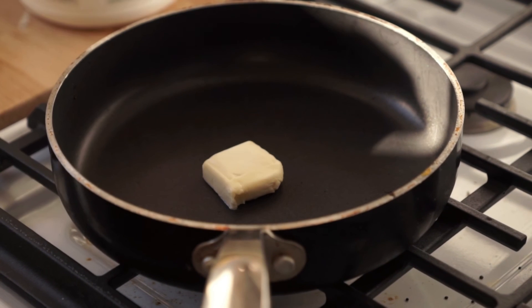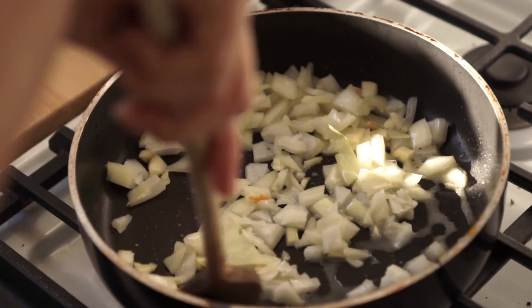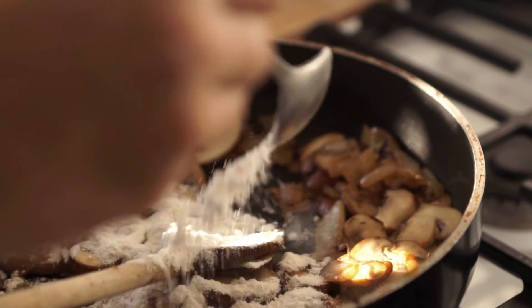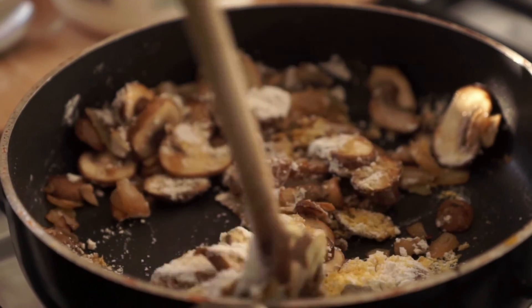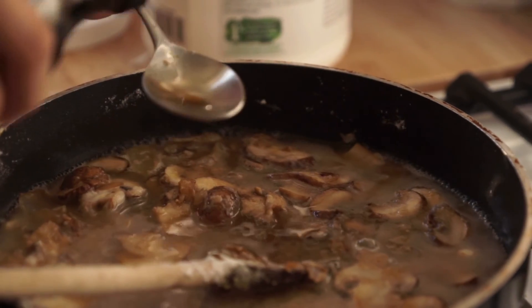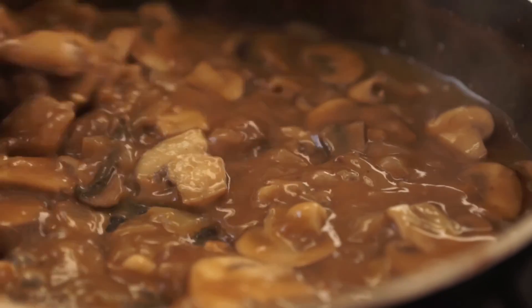Add about 1 tablespoon of vegan butter to a frying pan and melt over medium heat. Sauté 1 cup of finely chopped onion and 1 minced garlic clove. Once the onions have softened, add about 3 cups of sliced mushrooms and continue to cook for another 8 minutes. Add 2 tablespoons of flour and 1 tablespoon of nutritional yeast. Stir to evenly coat the mushrooms and onions. Stir in 1½ cups of vegetable stock and 3 tablespoons of soy sauce. Stir until all clumps are broken down. Allow gravy to cook on medium to low heat until it thickens up. Make sure to stir often.